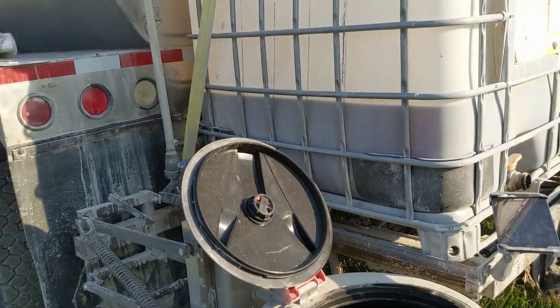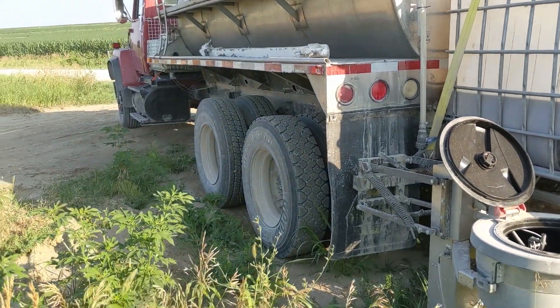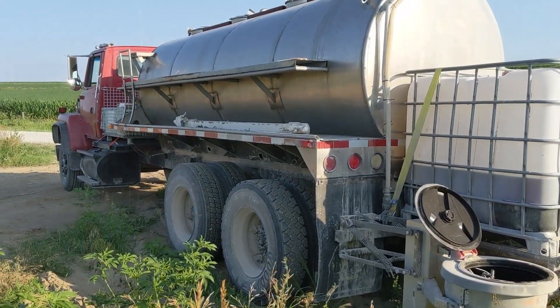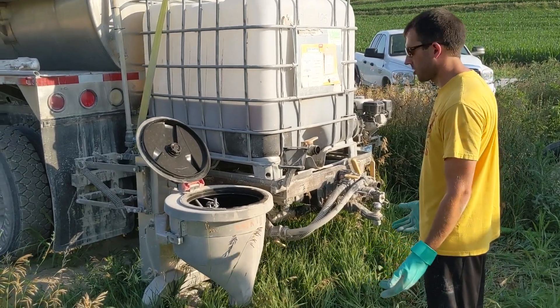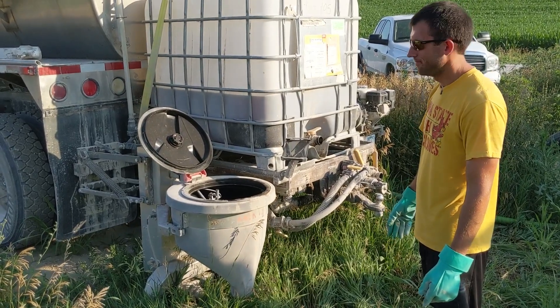How successful was this truck build, and how do you like it so far? Everything's worked very well. I don't have anything off the top of my head that I really want to change, so all-in-all it's come together pretty well. Thanks for sharing.